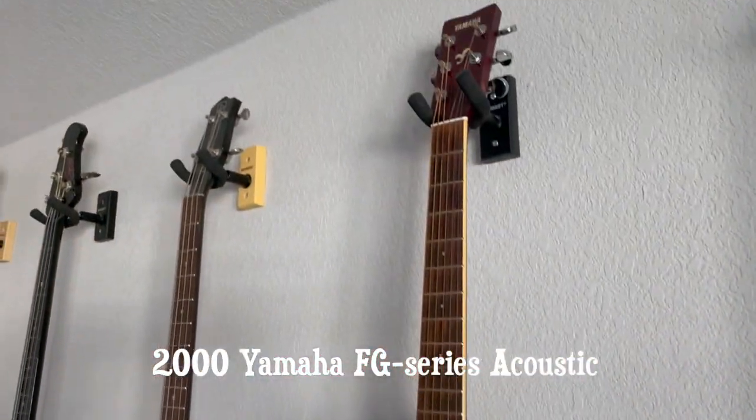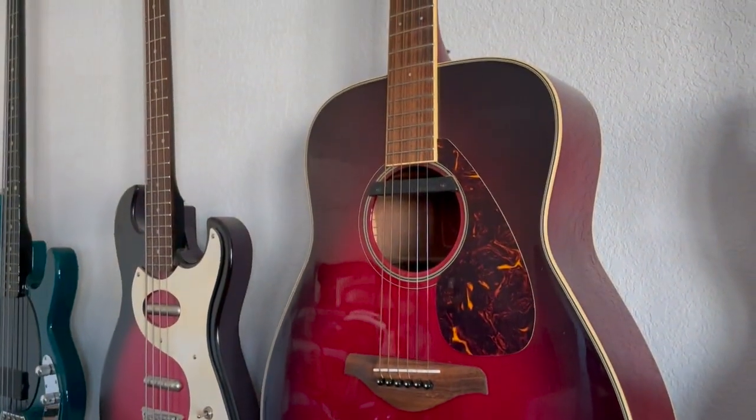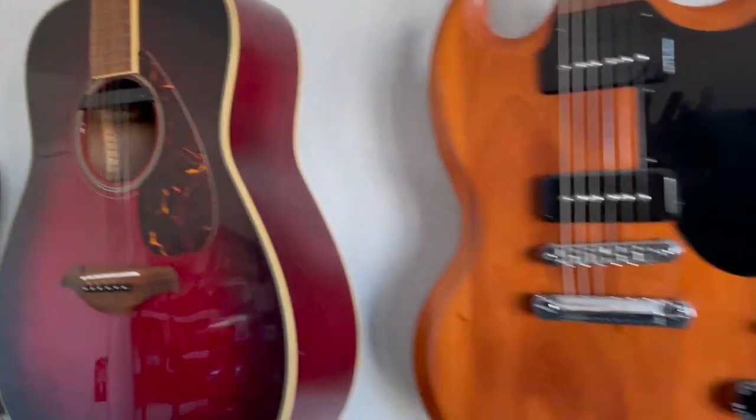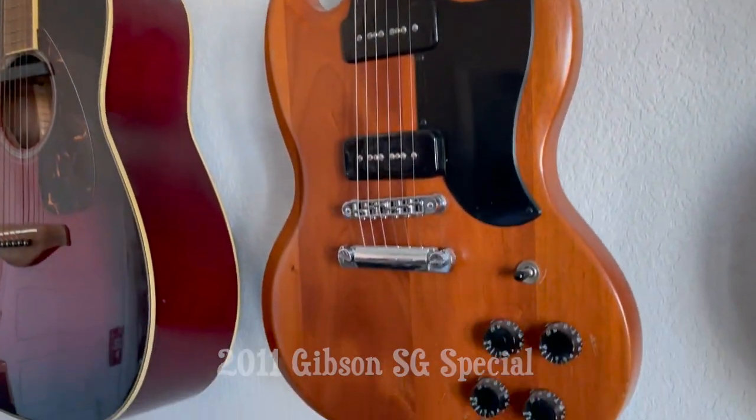Right here is my Yamaha FG series acoustic — I've had this thing forever. This was actually my first acoustic guitar and I've still got it; it's been played to death. This is my Gibson SG Special — love this thing. Probably my favorite guitar I've ever owned.